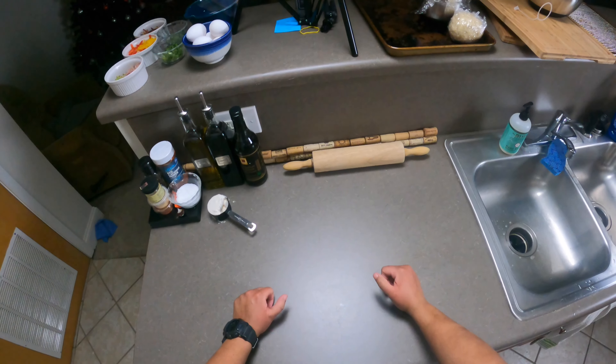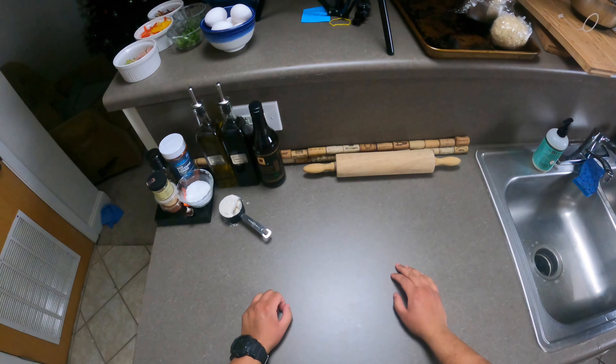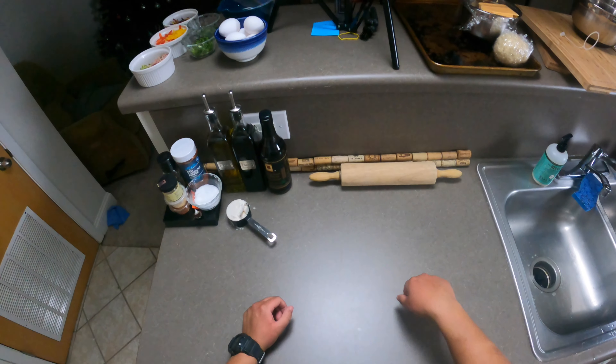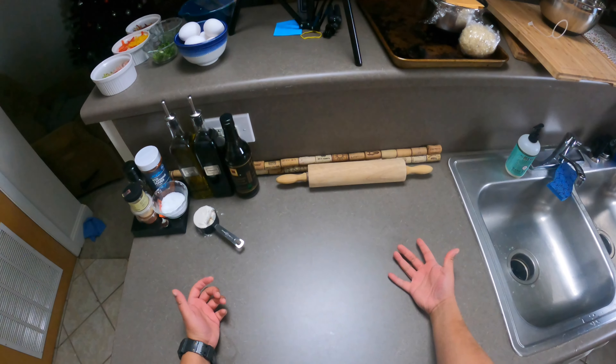Hello everyone, welcome back to another episode. Today we're going to be making a simple quiche, and we're having breakfast for dinner as well.